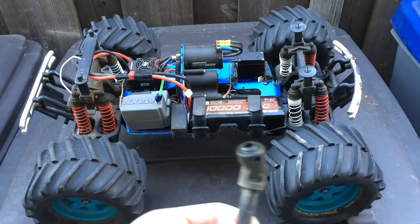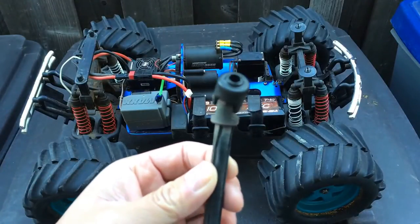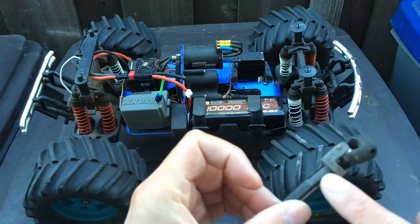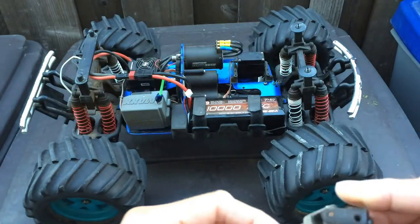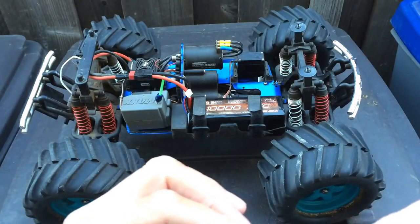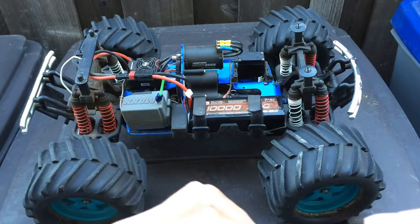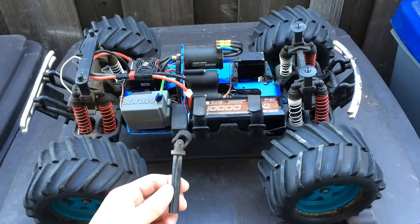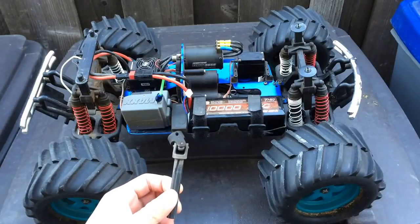We've broken quite a lot of axles. This one you can see was just twisted by the force and also cracked somewhere along here — I can't find the hairline crack, but definitely the axles are a weak spot on this truck, especially when going to brushless power.